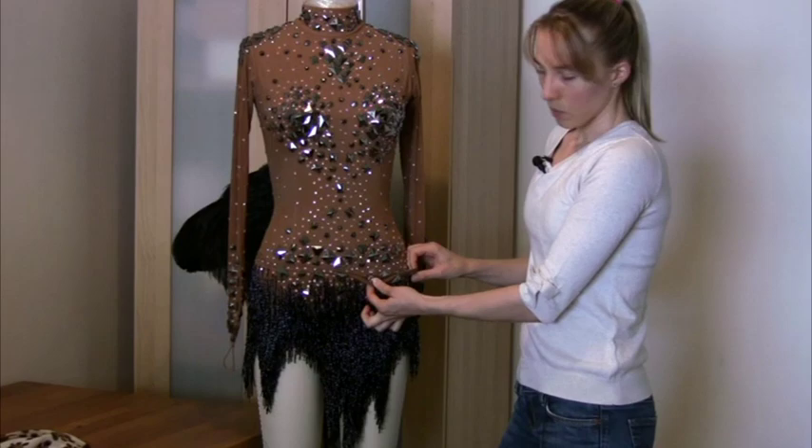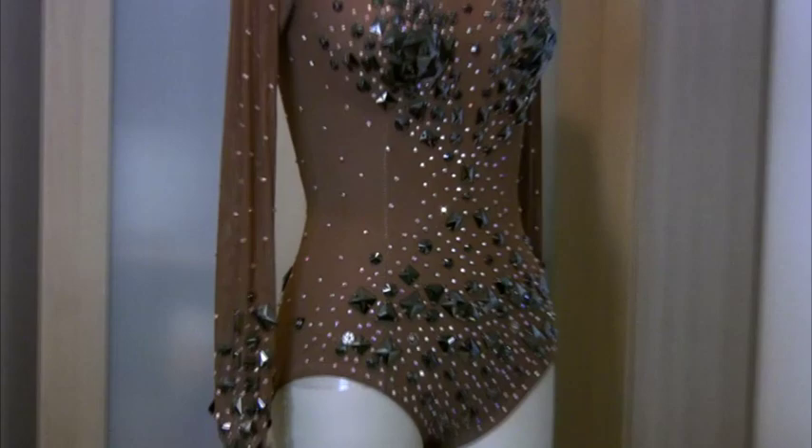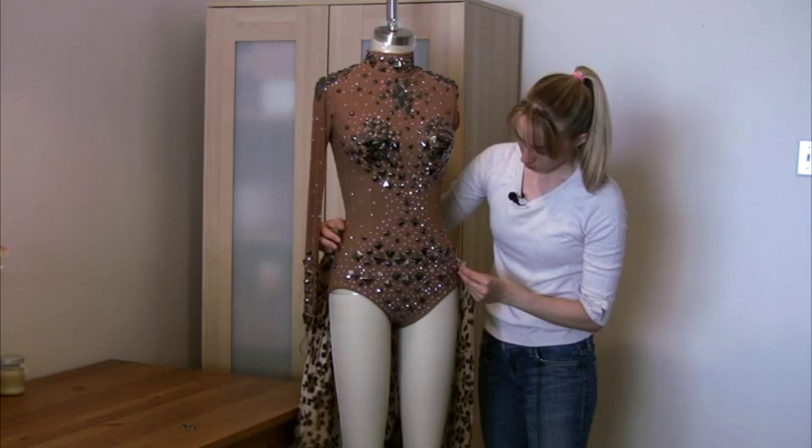So when I want to change my skirt out I just unsnap the snaps — you can zoom in and take a look. I'm going to take this off so you can see what it looks like underneath. And obviously we added more rhinestones here because my next look is open.